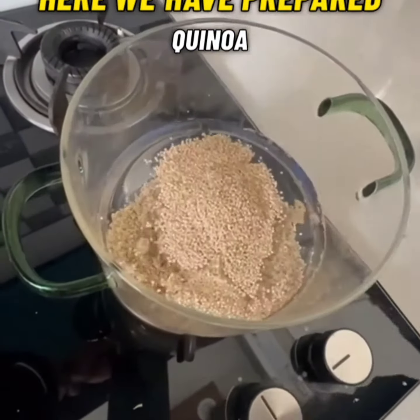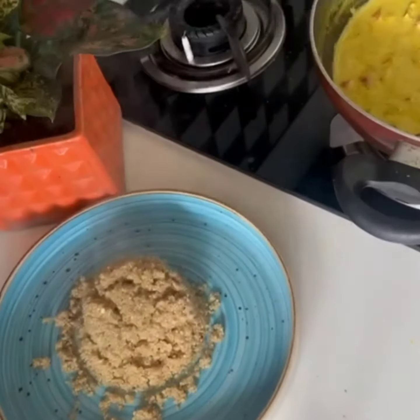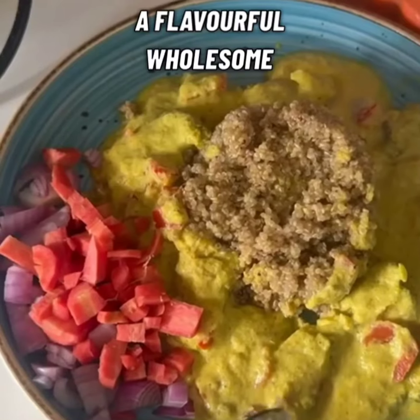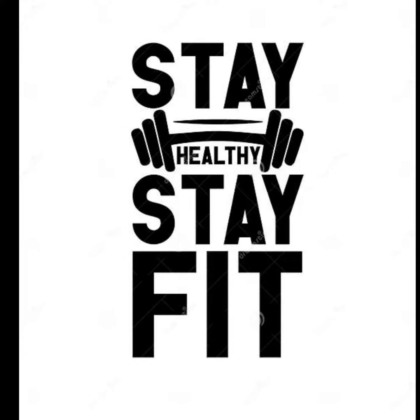Yehaan humnye kinoa bhi prepare kar liya hai. Ab hum kinoa ke saath ye creamy mushroom sauce ko plate karenge. Garnish with some salad, fresh herbs and enjoy a flavorful wholesome meal. Stay healthy and stay fit.